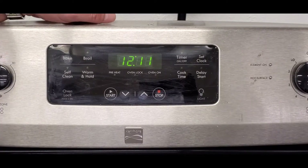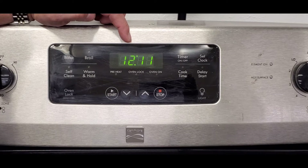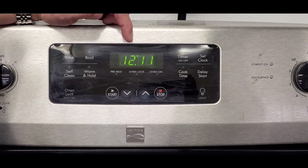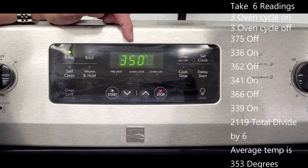The jeopardy question on how to calibrate your oven was: what temperature do you set the control to enter calibration mode? A lot of people said 350 degrees — that's the temperature most people bake cakes and cookies at. To check your oven's accuracy, you go to 350, press bake, press start, then take six readings, add them all up, and divide by six to get the average temperature.